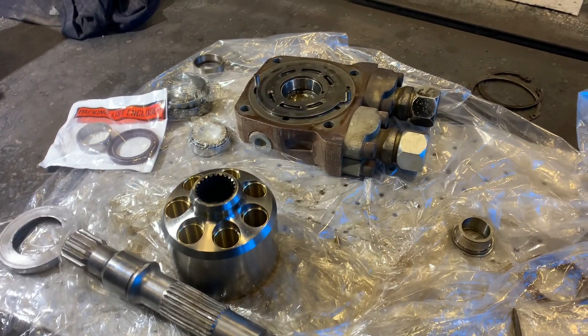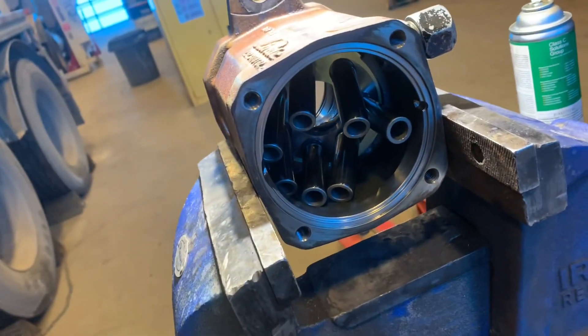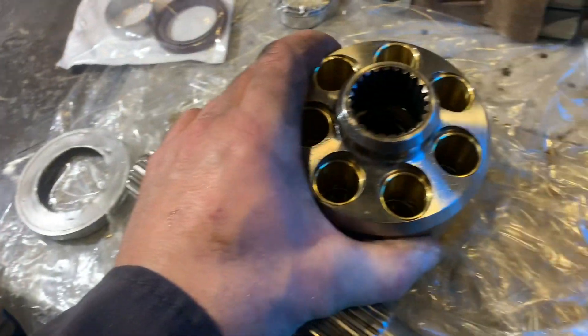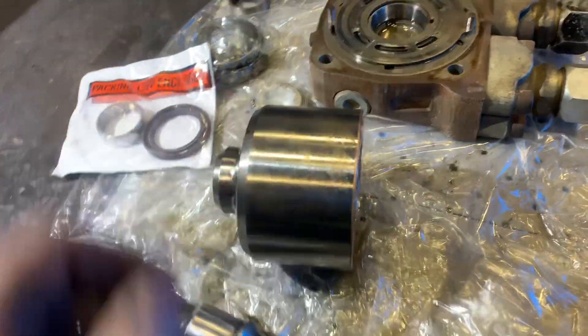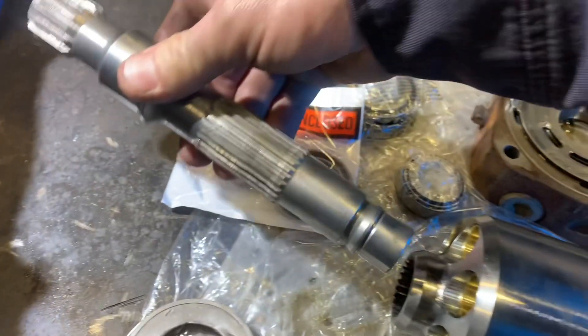I disassembled it in order to reseal it obviously, and inspected everything. Here are the pistons, swash plate — everything looks good. There's the pump side, and the shaft goes through the front.